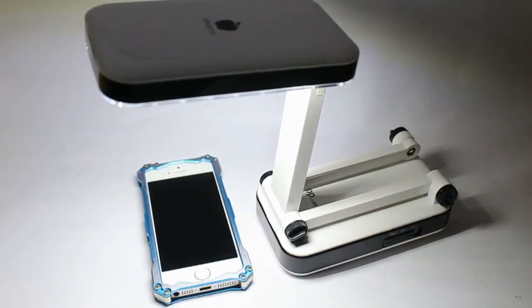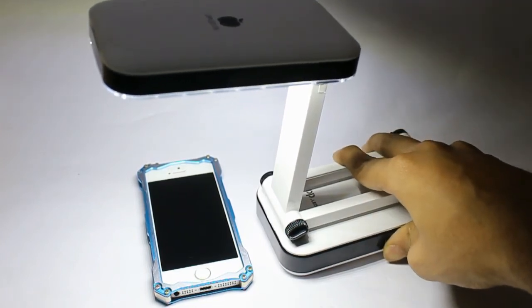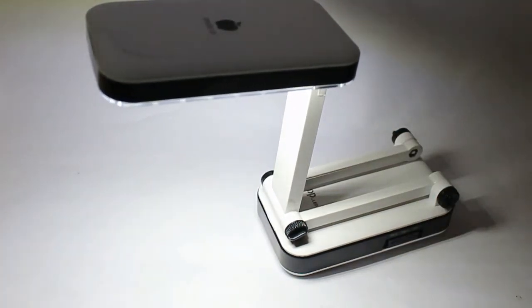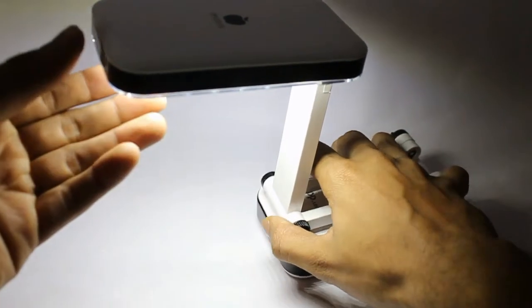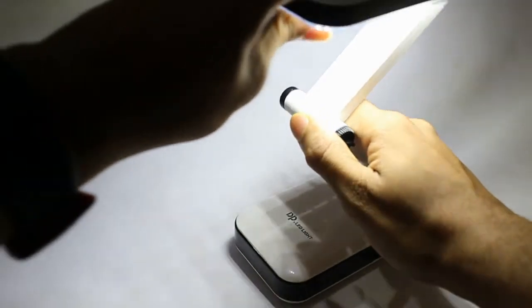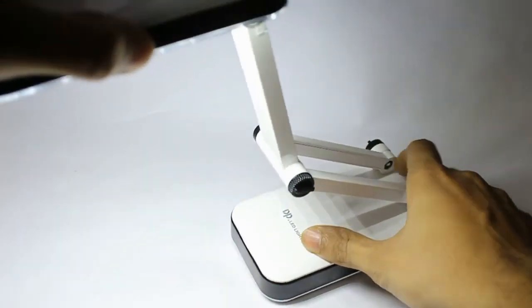Now we set it in high glare mode — the light intensity increases. Ideally, if you are a night reader and you like reading books, you can use it in normal soft mode. It is quite good and it will be accessible on your side table. You can set it at any angle, even in an extreme position.